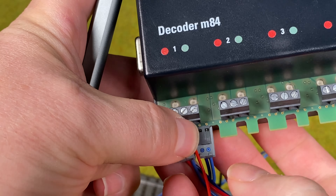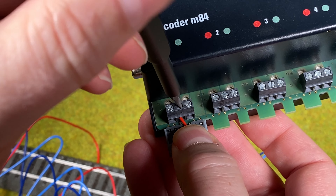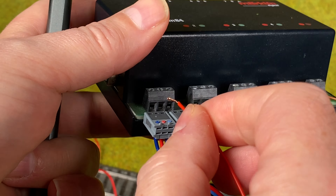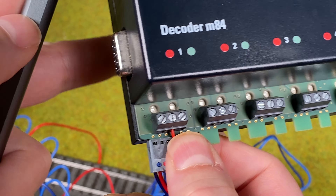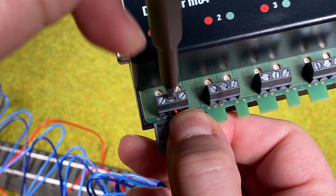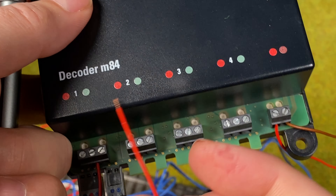And then we just need to make sure to tighten the screw. Give it a little tug to make sure it's there — and it wasn't. So we try again. We're just going to put the wire in the center hole, hold it, and then tighten the screw. Give it a little tug to make sure it's connected.